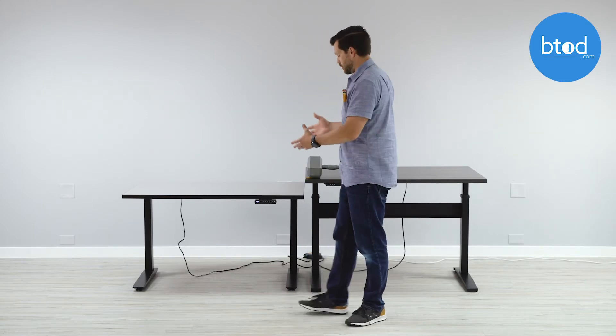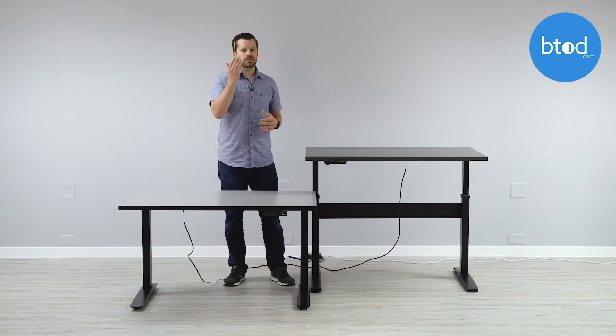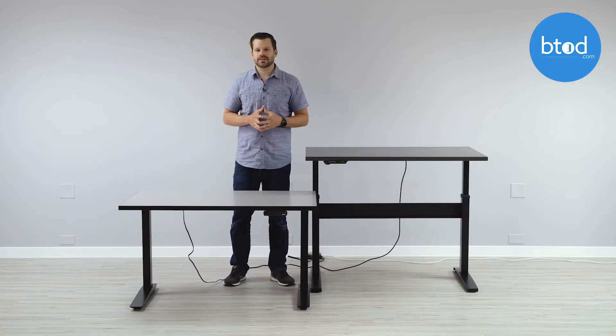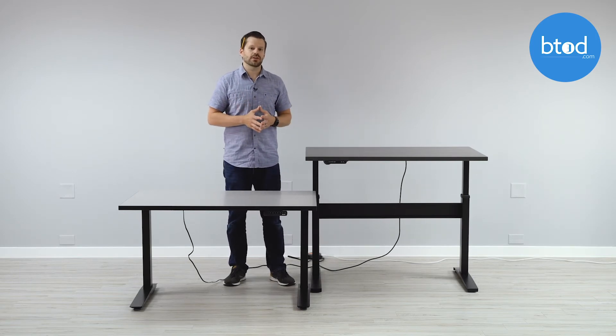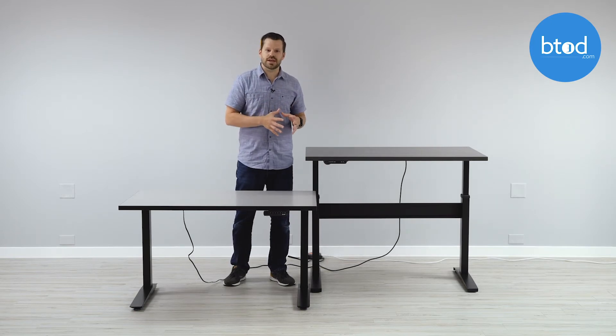The next test we're going to show you is actually using my hand, but this time only with the Vert desk. Unfortunately, after you saw what the Jarvis did, I'm unwilling to put my hands in there. As the owner of BTOD, I'm willing to do this and put myself at risk because there is a safety concern involved with these desks.